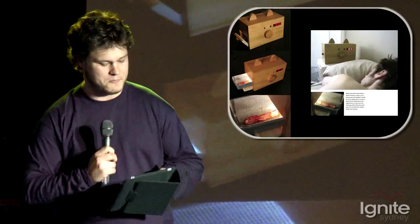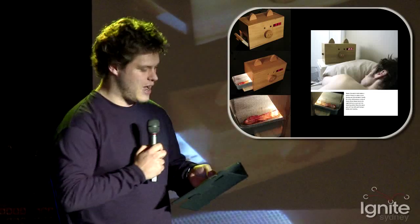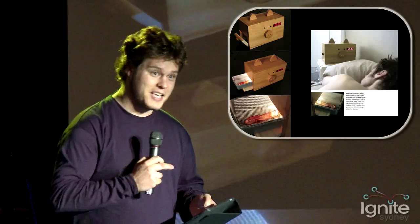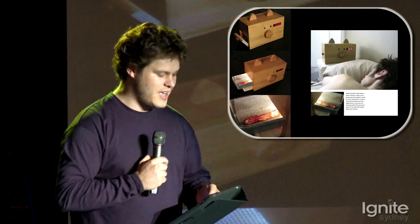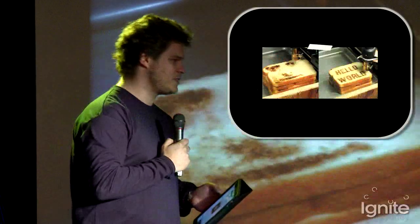So wake up and smell the bacon — introducing the Arduino powered waking bacon alarm clock. You set the alarm the night before, and in the morning, voila, you have the beautiful wafting smell of bacon to wake up to.